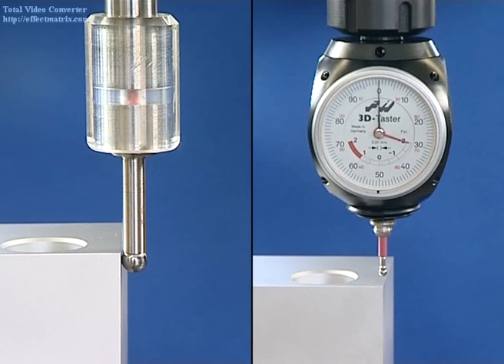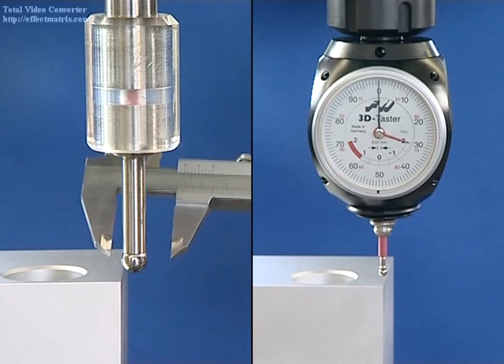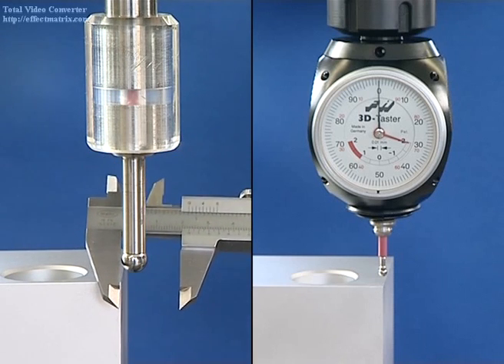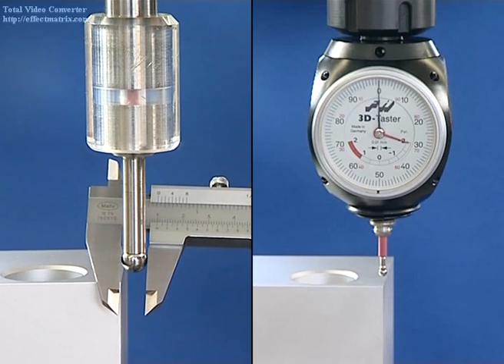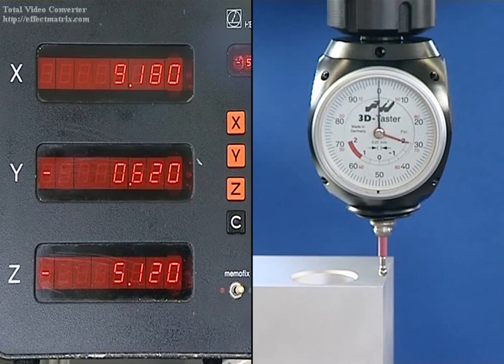With the conventional edge finder, the unit must be moved back and forth several times until the correct position is found. The spindle axis is positioned one ball radius away from the edge. The ball must first be measured. Now the measuring system on the machine can be adjusted, not to zero, but to the radius of the ball.